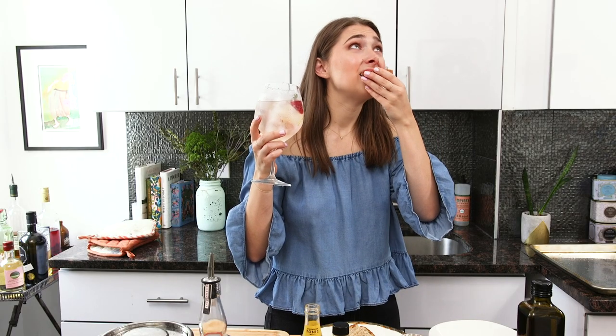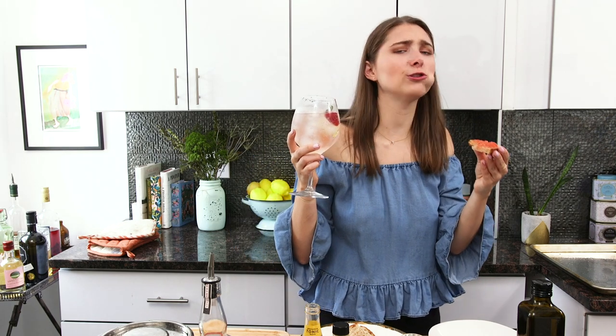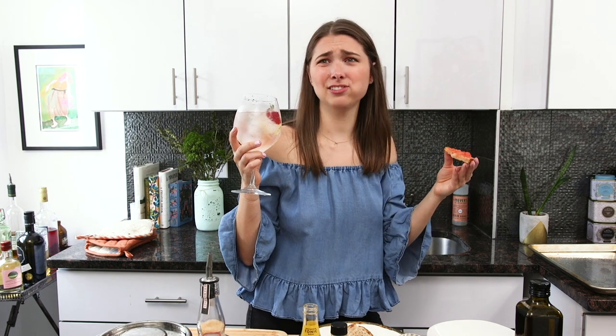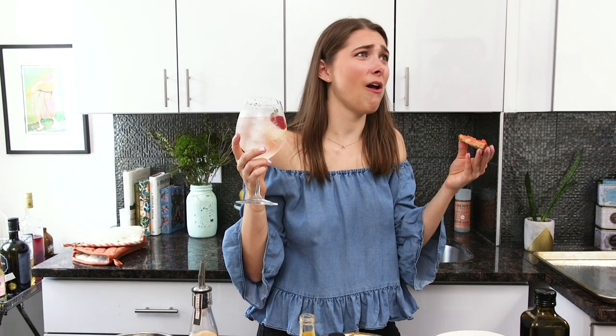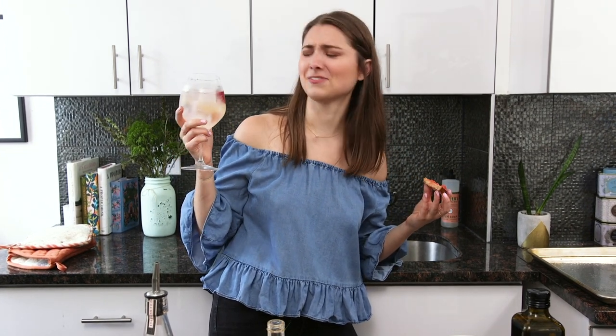Deep breath. Mmm. Jesus Christ. San Sebastian — is that a Spanish thing? I don't know. This is delicious. I'm basically transported to when I was in Spain. When I was in Spain, I took a lot of siestas. Henry! He's asking for me — people just honk when they need me.